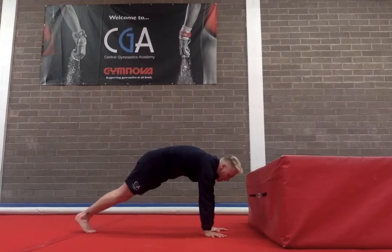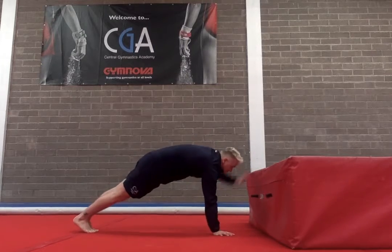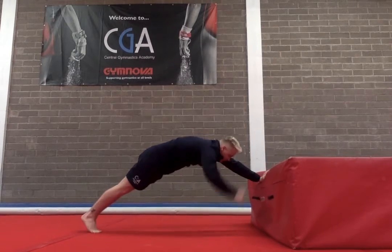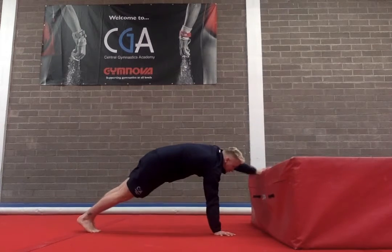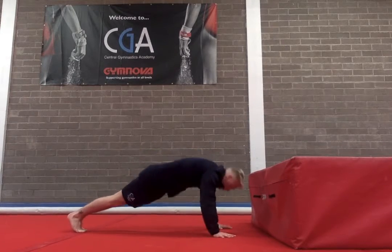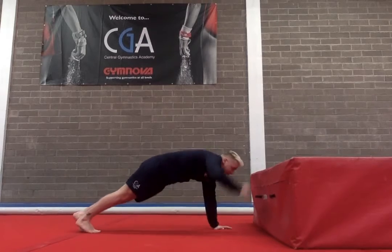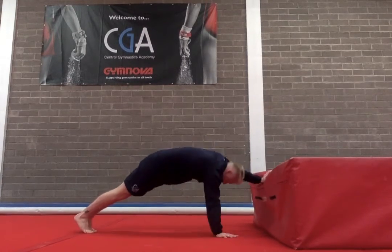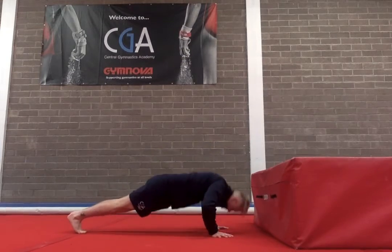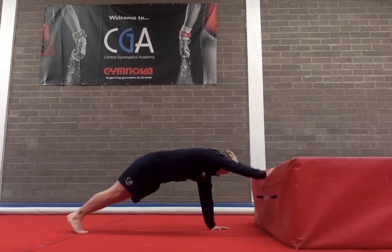What we're going to start with is our front support shapes and we're going to do 10 times. 1, 2, 3, 4, 5, 6, 7, 8, 9, 10. Okay, so now 10 times to do pressure up. 1, 2, 3, 4, 5, 6, 7, 8, 9, 10.